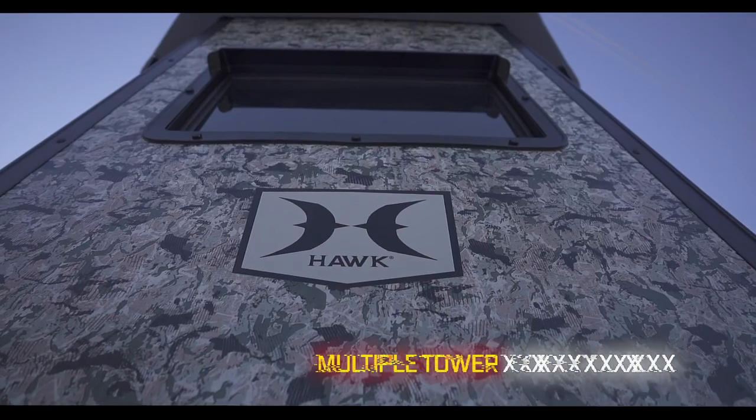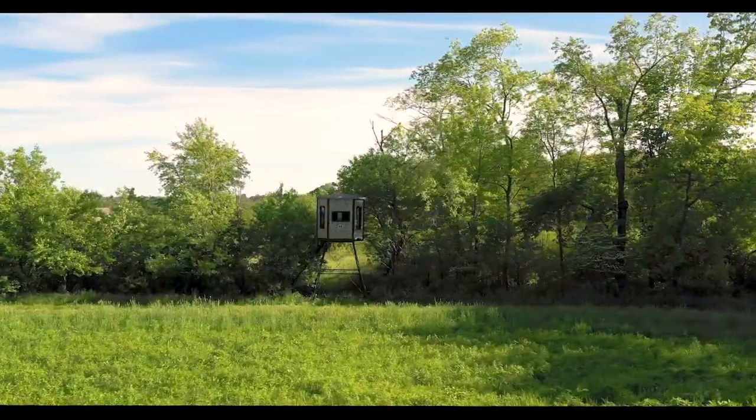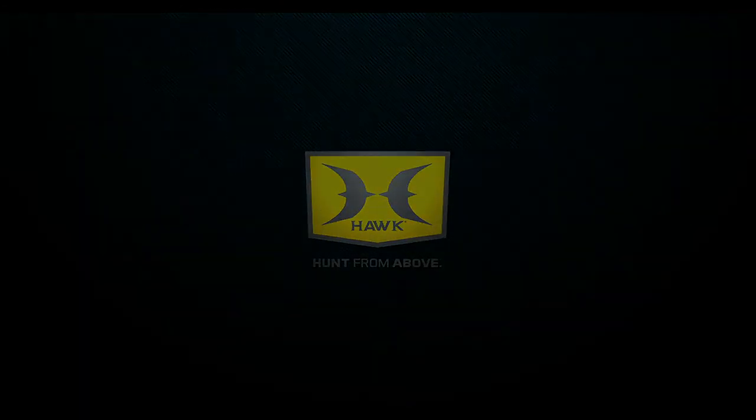Large enough for the entire family, the Compound ships fully assembled and field-ready. Multiple tower combos can be purchased as well. For the best of the best, trust in the Compound from Hawk.